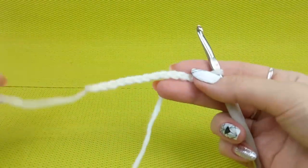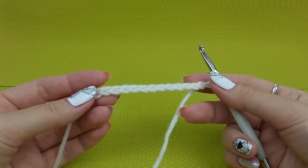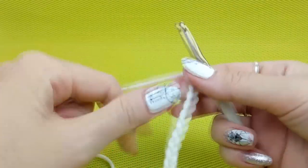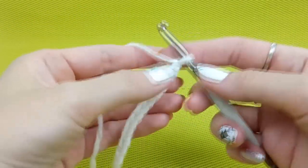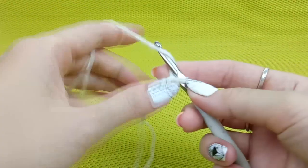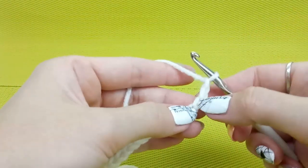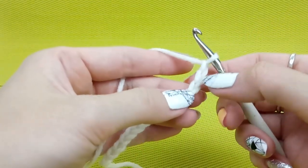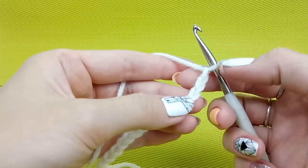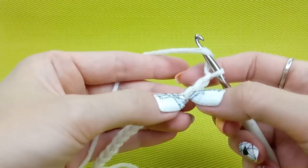I have prepared a chain — if you want to learn how to make a chain you can find a video on my YouTube channel. Now we will start to make a double crochet from the first row. When you start, you need to make two chain loops to move up, then insert the hook into the third chain. So: one, two, three — we do not count the working loop, we start from this loop: one, two, three.